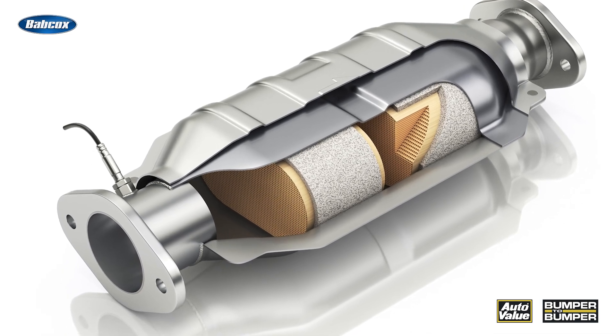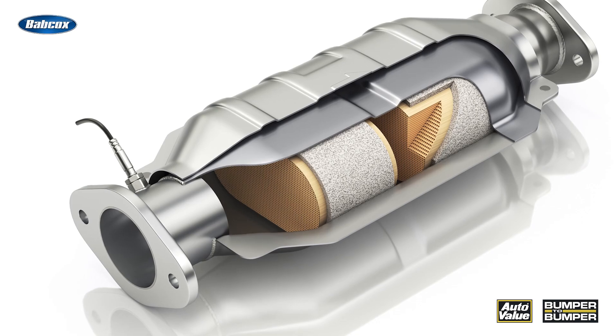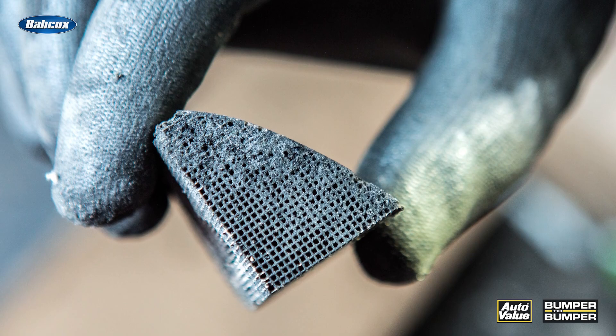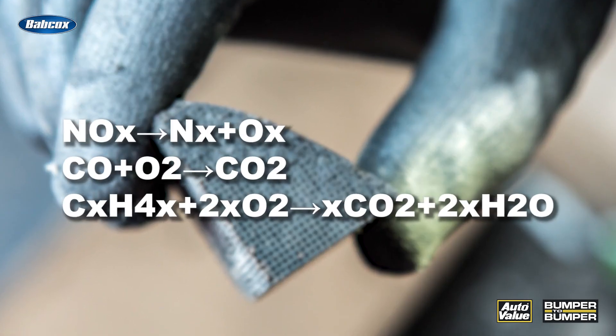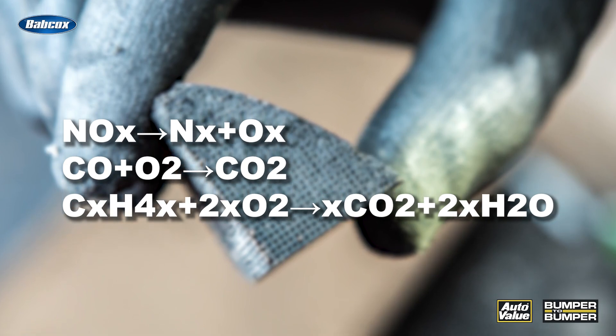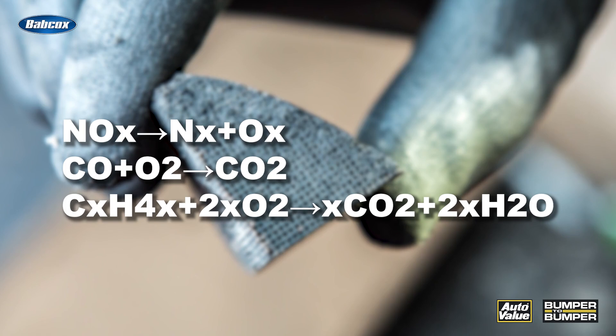For the catalytic converter to function properly, it has to have oxygen. With that oxygen, it performs a reduction reaction where it changes the harmful compounds coming out of the exhaust port into carbon dioxide, carbon monoxide, hydrocarbons, and some nitric compounds.